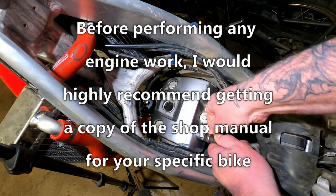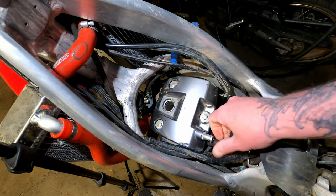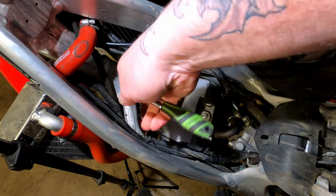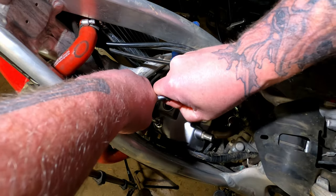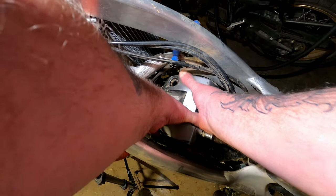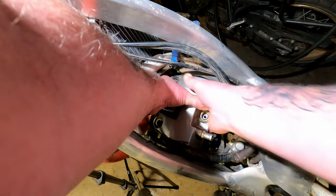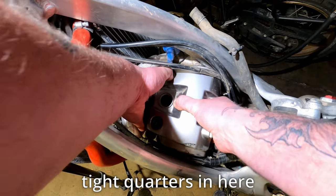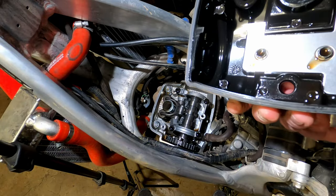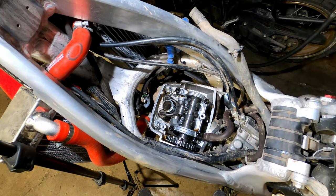Got to remove the breather tube. Okay, everything else is disconnected — now it's just a matter of getting these three bolts off and breaking the seal on the gasket. The gasket is still in really good shape, actually. I don't see any metal flaking or anything. This thing looks really, really good. Here's the top of your engine.